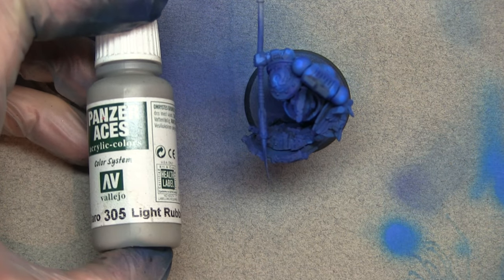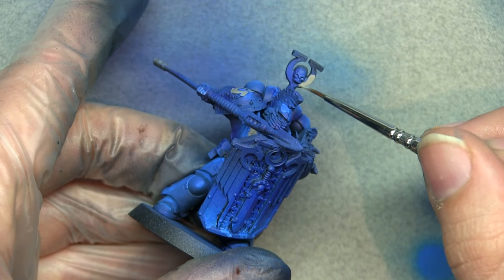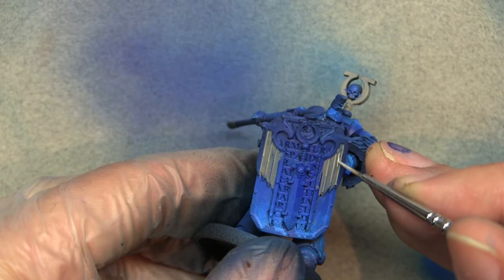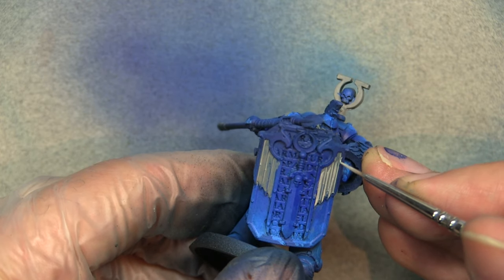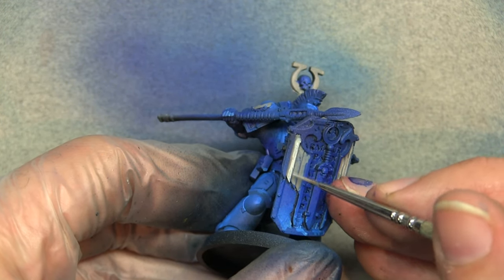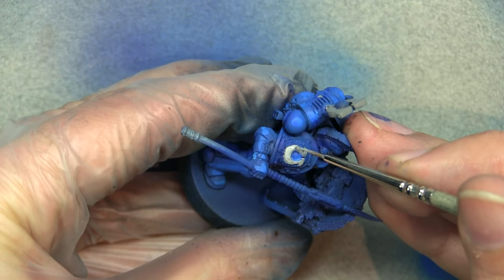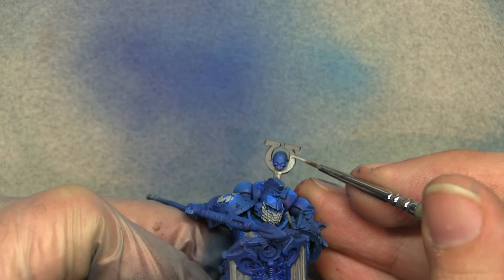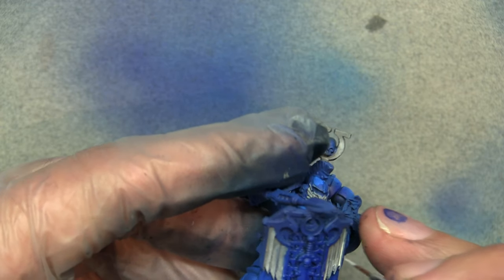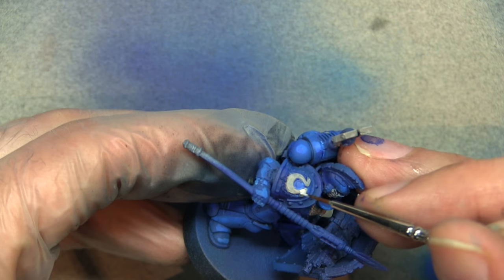Now we're going to use Panzer Aces Light Rubber, going over all the areas that will be white. I find it much easier to get a clean white by using a gray base coat first. We then add a little white to the mix and start highlighting up. On the shield wings, pick out the majority of the area and just leave some of the deepest recesses showing. For the Ultima symbol, leave the darkest points — I'm doing a non-metallic effect, leaving the highest point darker and the lowest point lighter. Keep adding white to the mix, making sure it's thinned down as white goes chalky quickly.